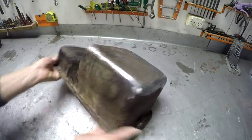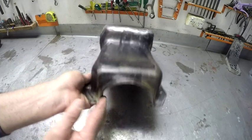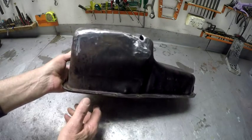We might cut that out and fill in a bit more metal there from the side that way. So all the work's been done up around here as well.